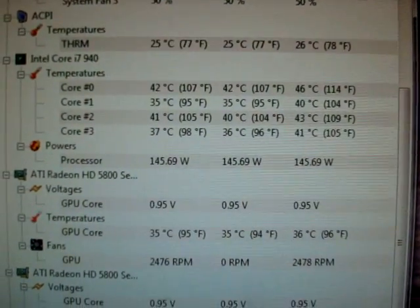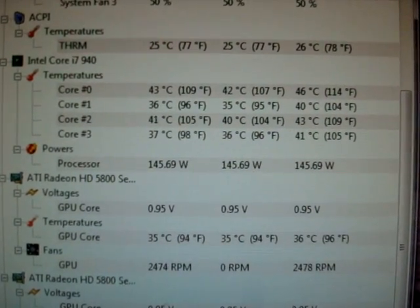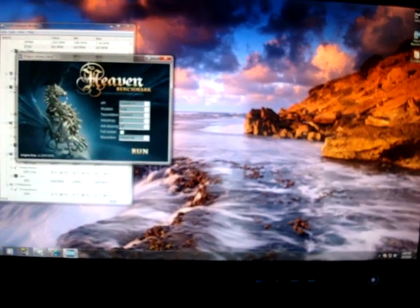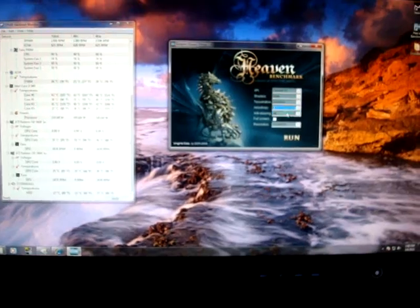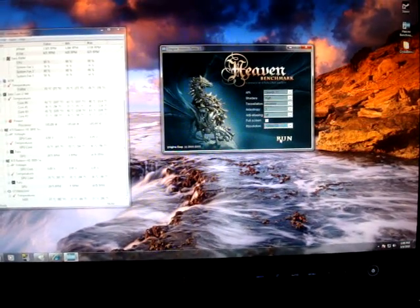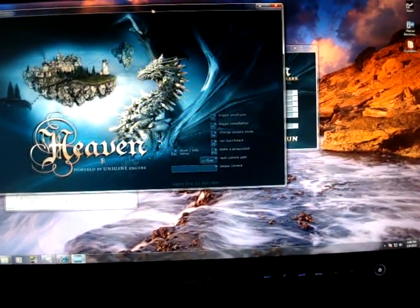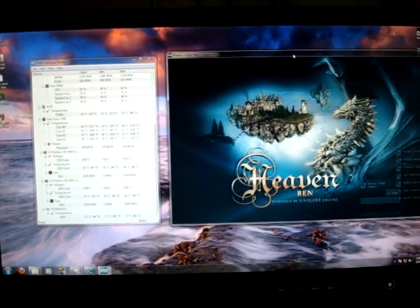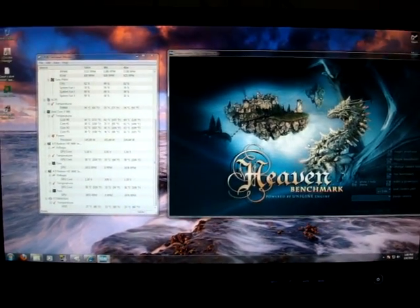I'm going to show you a little bit of temperatures here just to give you an idea. Right now I have the processor at 3.5GHz and these are the current temps. Roughly idling, the first core is at 43, the others are at 36, 40, and 37. My video cores are at 36 Celsius each. To show you real quick, I'm going to run the Heaven Benchmark — I'll run it in window mode, DX11, at 720p — just to give you an idea of temps when you're running a game or something.